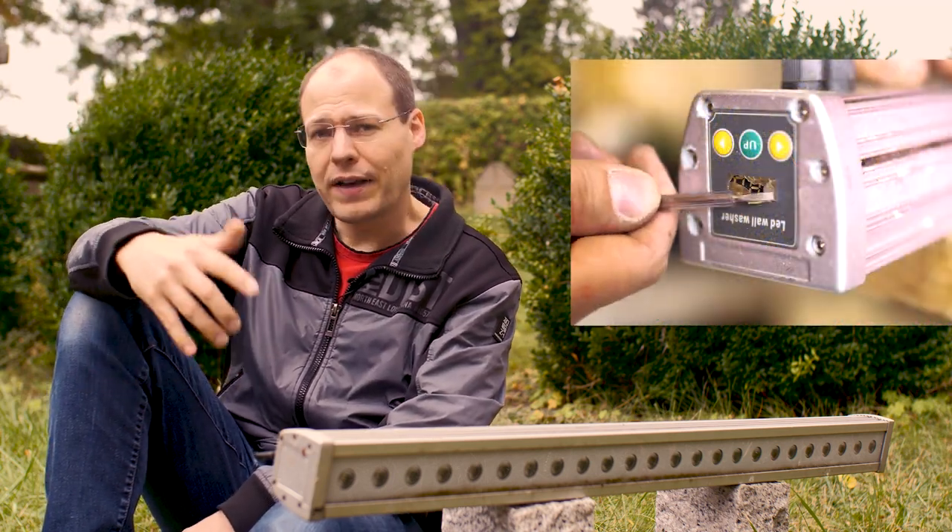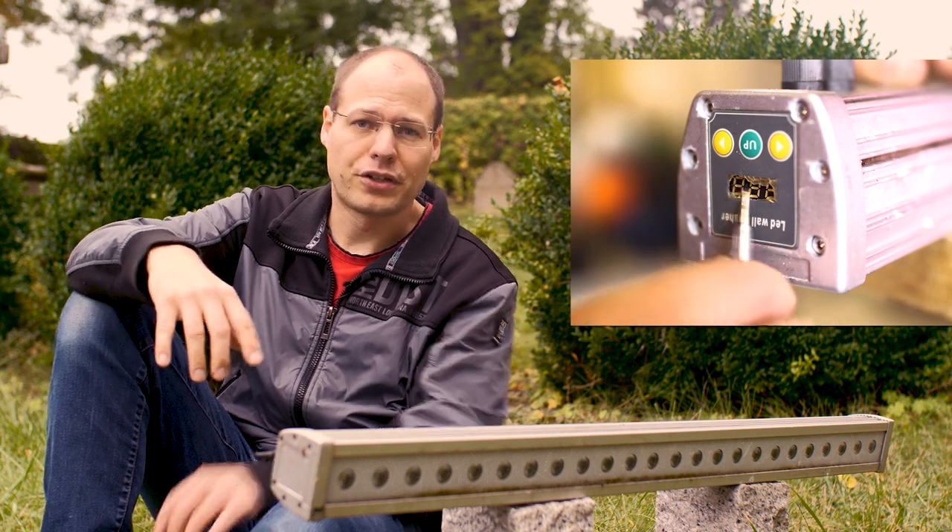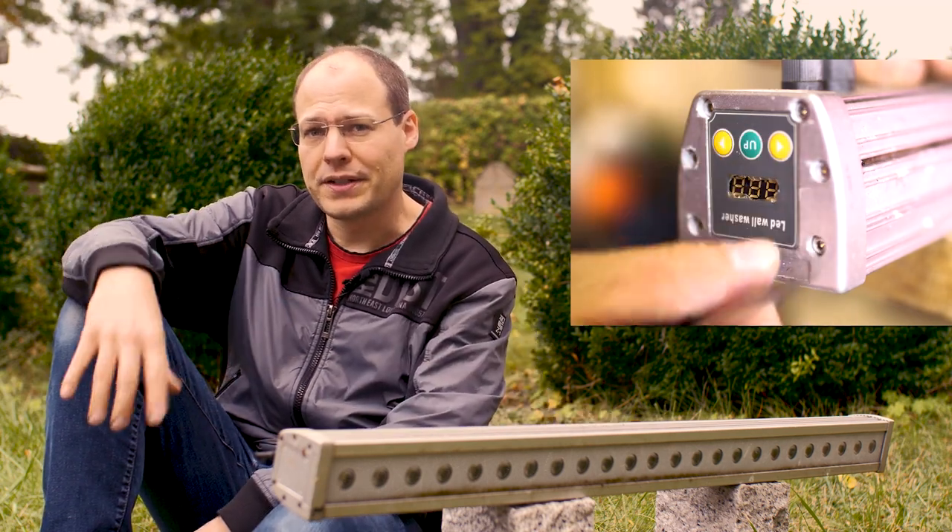In November 2013 we changed the lighting of our church from conventional spotlights to LEDs. LEDs basically have a long life expectation and could last around 100,000 hours. If the lamps would shine every day for about 6 hours, that corresponds to an amazing 45 years. Unfortunately, such LED lamps consist not only of the LEDs themselves but also a circuit board and a power supply. Since the lamps are directly exposed to environmental influences, the ultraviolet components of the sunlight damage the housing of the LED case, allowing water to enter. This damaged the lamps over the last two years.